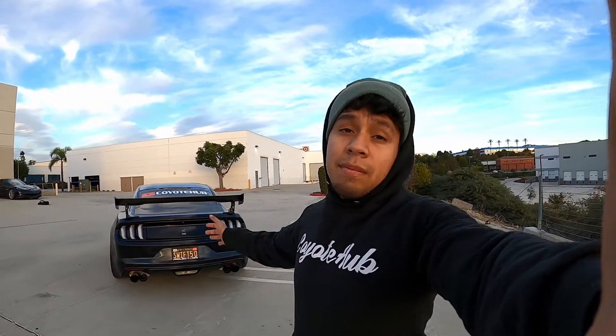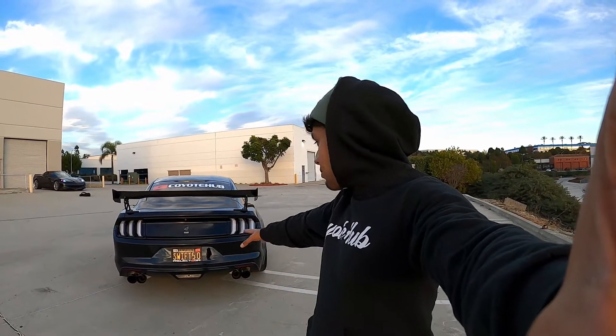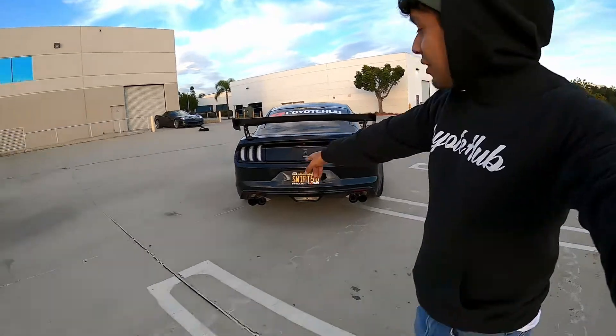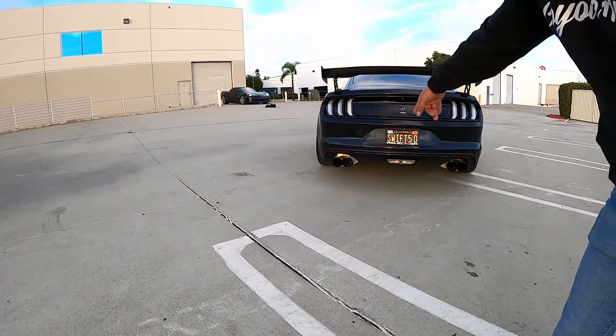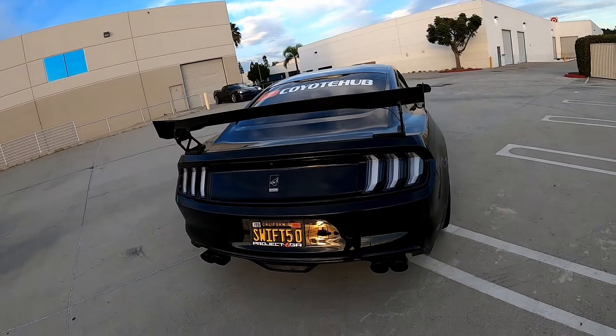I think these taillights complement and complete the whole look of the rear of the Mustang. I still gotta get a diffuser, maybe a new back bumper because that one's kind of messed up. I did some modifications underneath the rear valance to fit the quad tips, so I gotta change that for sure. From the back it looks perfect right now.